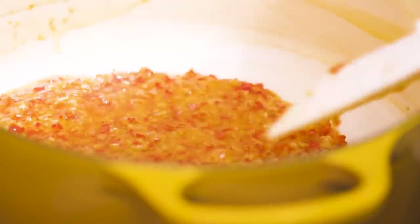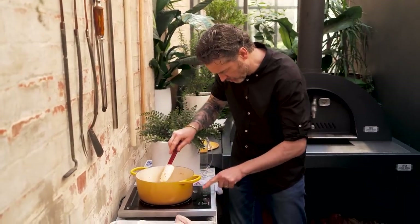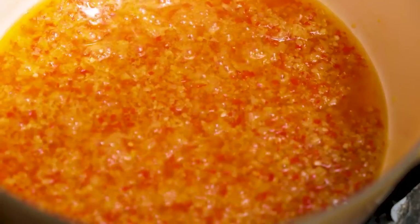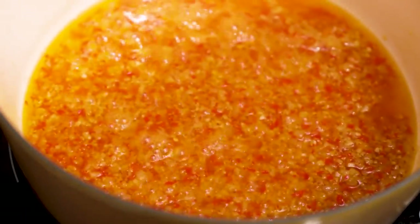Have a look at the colors going on in there. What I want to do now is turn the heat right down to a low setting and just let it tick over, so the onions, the garlic, and the ginger in particular become really really soft.